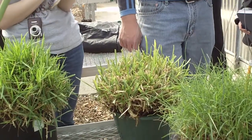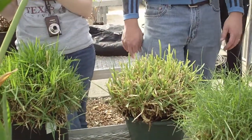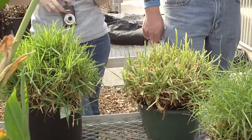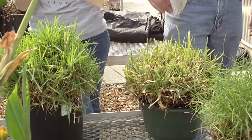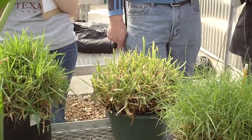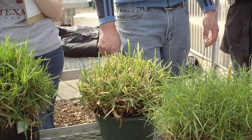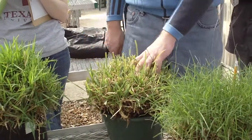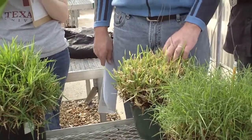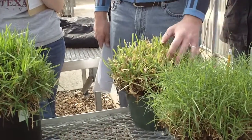You can plant Zoysia grass from plugs, sprigs, sod, or seed. St. Augustine is done exclusively from sod or plugs. Bermuda grass can be done from all of those. St. Augustine seeds on a lot of the cultivars are sterile, or they just don't make it. Bermuda grass makes seed like it's going out of style.